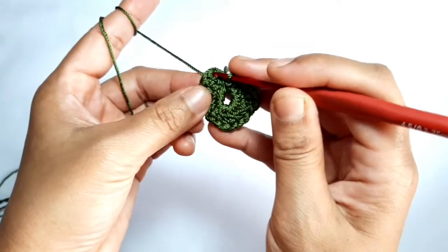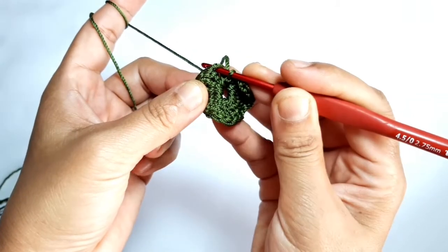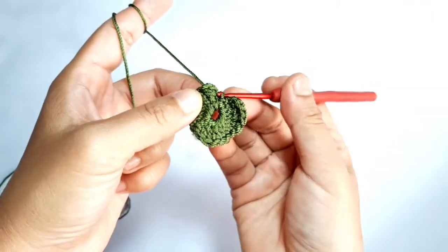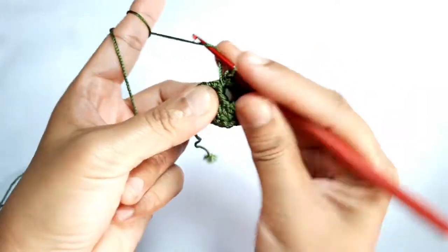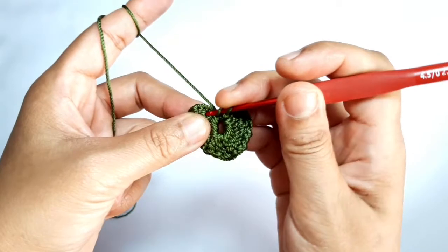For the second row, I will make three double crochet in this chain space. Grab the yarn, then make three double crochet.